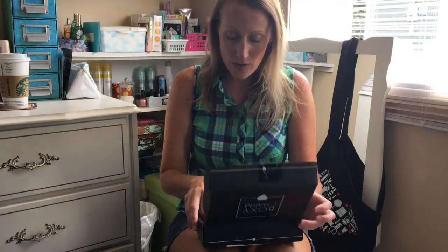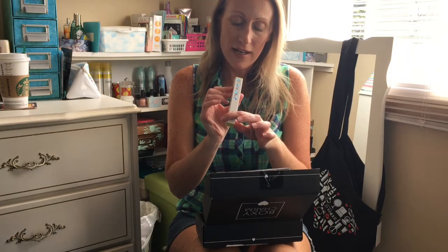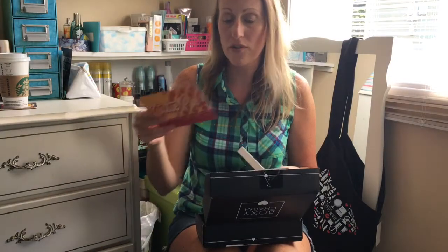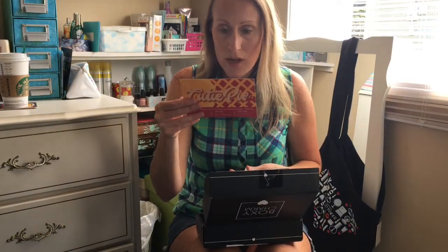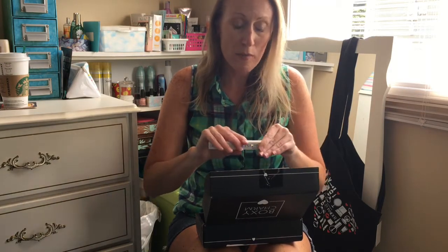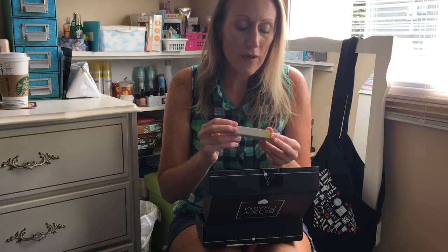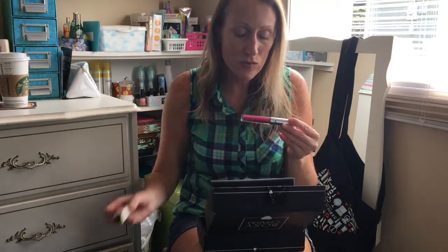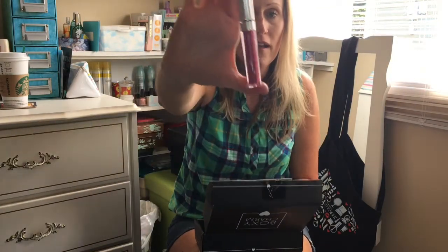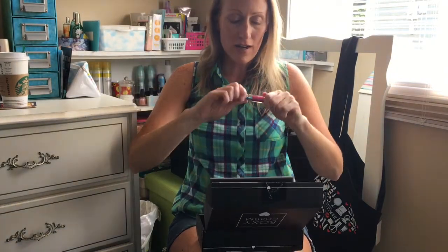It's nicely packed with nice foam padding. So we got a ColourPop Ultra Satin Lips, and I got Lock Diary. This is a full size — I know they were sending out different colors. ColourPop retails for $6.00. This is going to be my first ColourPop item, I'm kind of excited. I attempted to order from them before, but I heard that in Canada when they go across the border it charges duties. So Lock Diary — that is nice, that is hot, that is totally me, even though today I'm rocking a nude lip.